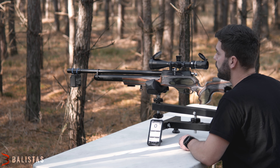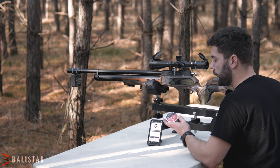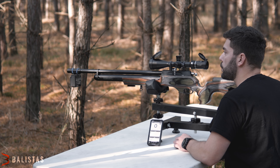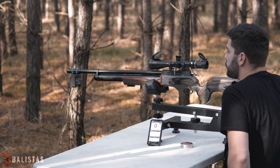Z popisu to je nejspíš vše a nyní se pojďme podívat na střelbu. Máme vzdálenost 25 metrů. Budeme střílet JSB Jumbo Exact klasické 5.5 s váhou 1.03 g. Máme také airchrony, změříme ústílovou rychlost a energii. Dáme si 5 ran, poté se posuneme na 50 metrů.